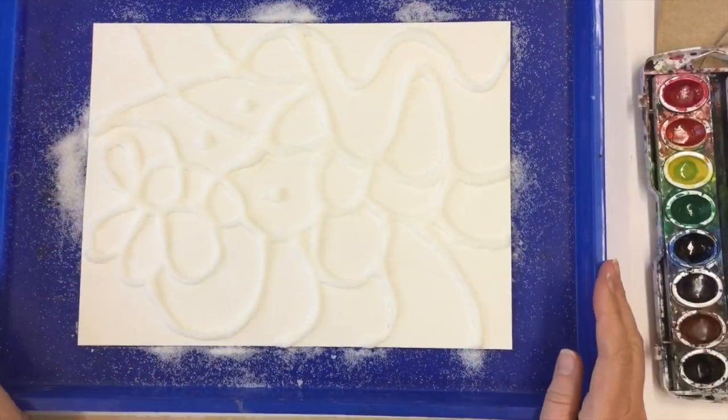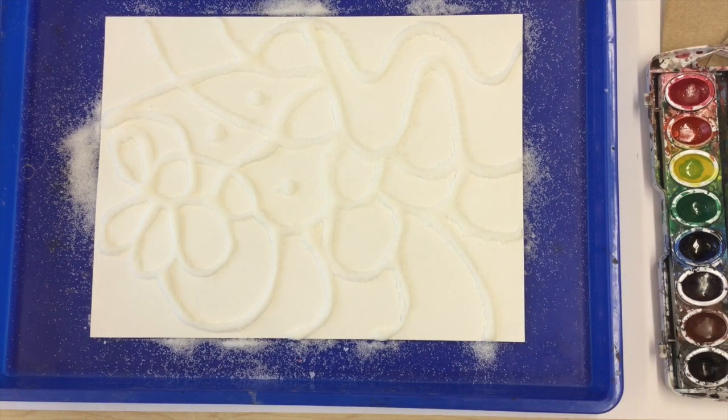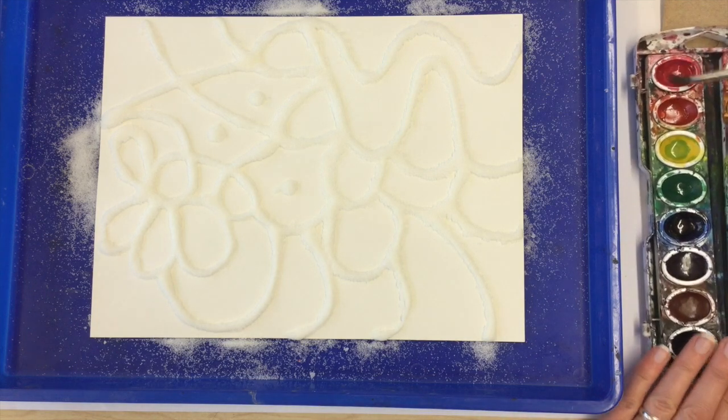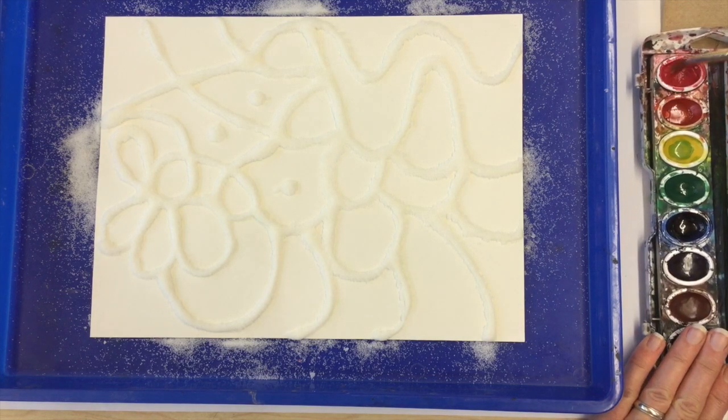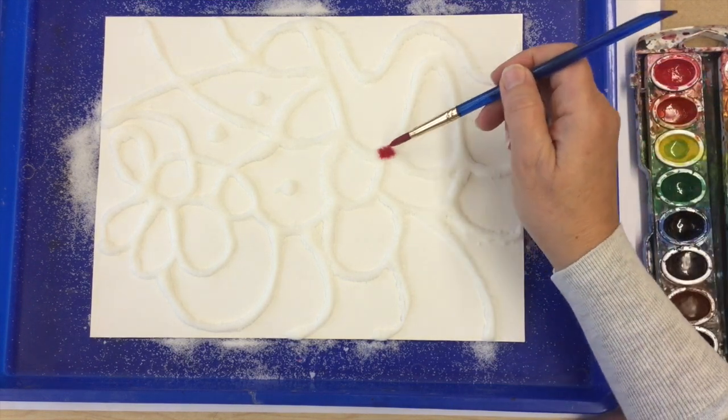I have my glue lines with salt on them and now it's time to paint. If you have food coloring, it works great but you have to put it on with a paintbrush, so it's a little trickier to work with. I'm going to use my watercolor set because I know a lot of us have that. I'm not going to use a ton of water though because I want my colors to come out bright.